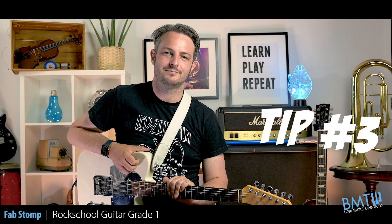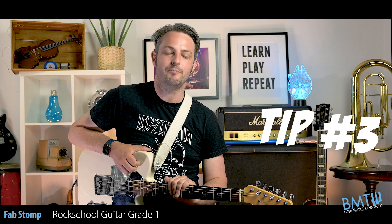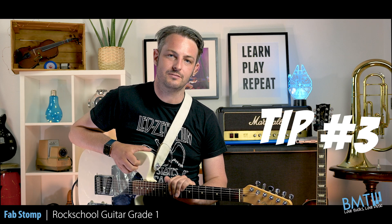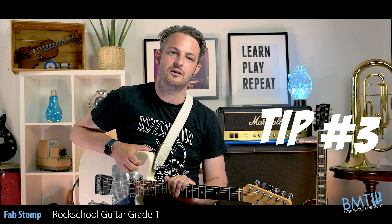Tip number three: in bars 11 and 12 we have a D chord and an embellishment of that D chord in bar number 12. Make sure that you hold the D chord down and embellish it in place. This is a very common thing in guitar so it will serve you well outside of the exam.